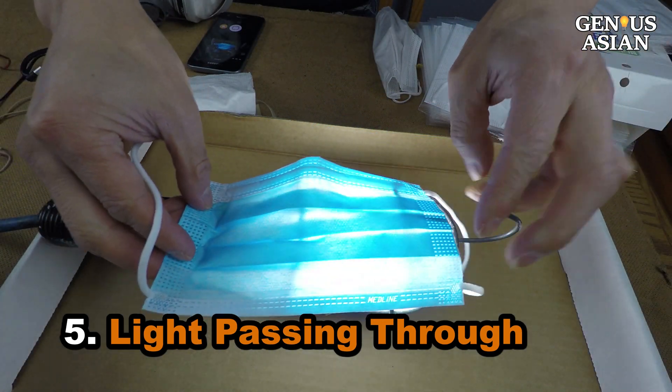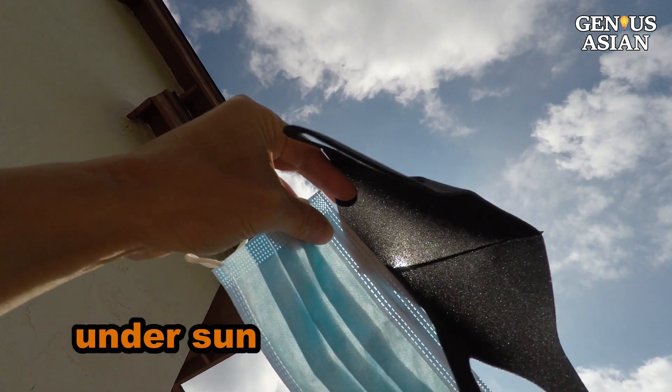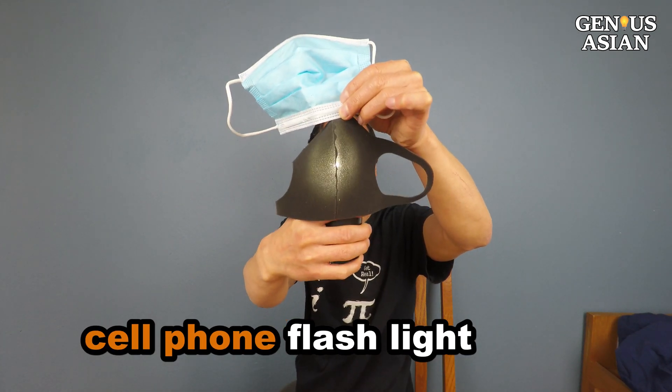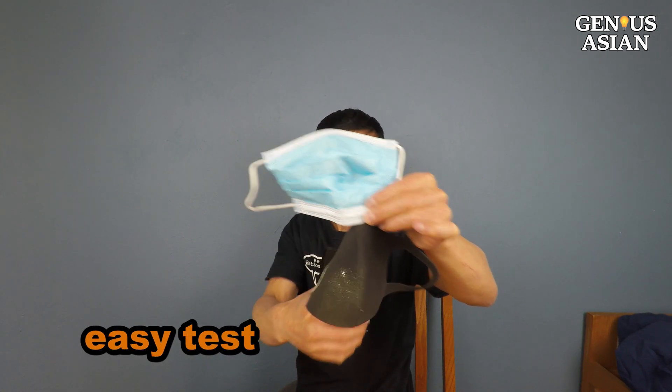Light Passing Through Test: In our previous video we showed this light test. You can simply place the mask under the sun or your cell phone flashlight and see how dense the fabric is. This test is so easy — you can simply show someone that a particular filter is too thin and too porous.